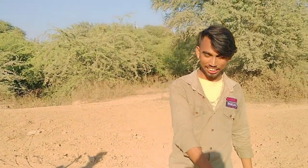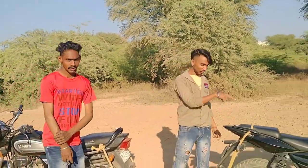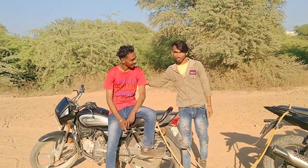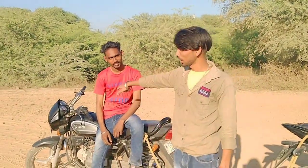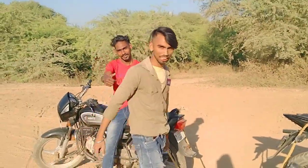Hi guys, we are now showing you the Pulsar and Splendor. You will be seeing us on the channel of Mahali. If you want to see us, you can subscribe to Mahali. This is the blog of Mahali brand. We will show you the Splendor and Pulsar.